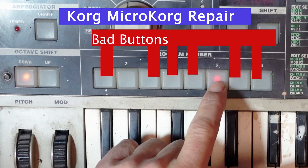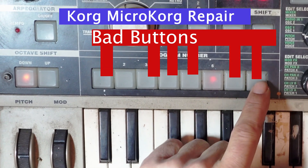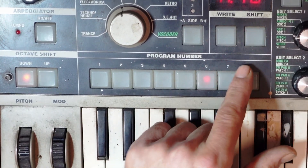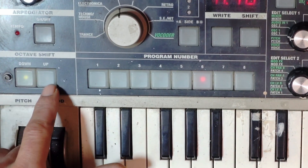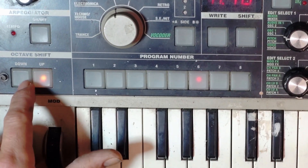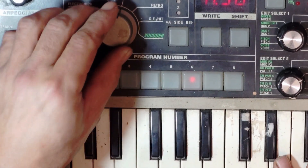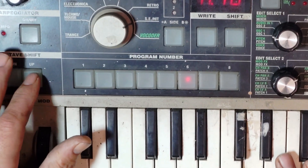I'm going to take this thing apart, clean it up, and put some graphite paint onto the key buttons, and put some conductor cleaner and lubricant onto the program buttons. So I'm going to take this thing apart and do all that — let's go.